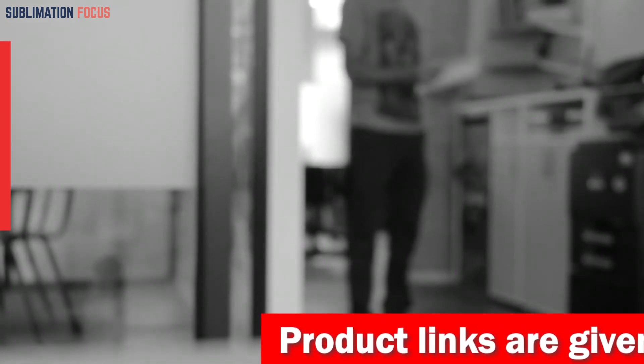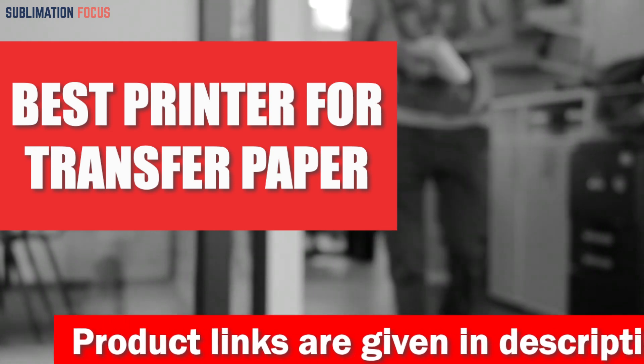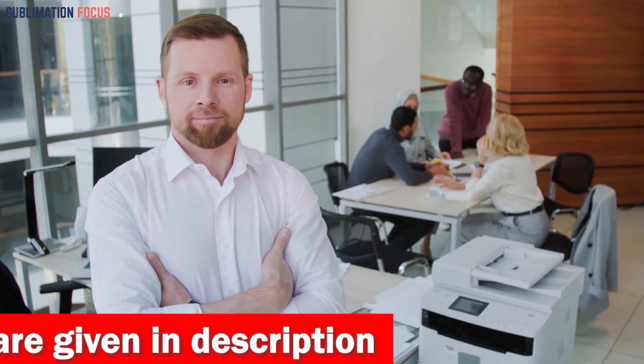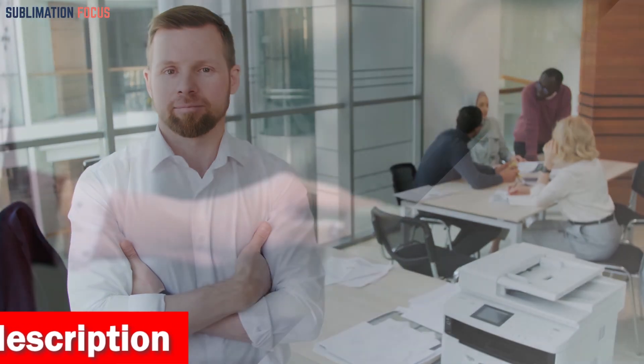Hello everyone and welcome back to another exciting video of the Sublimation Focus. In today's video we will be discussing the best printers for transfer papers. Transfer paper is a versatile material that can be used in various printing applications, from transferring designs onto fabric to printing images for personalized gifts.